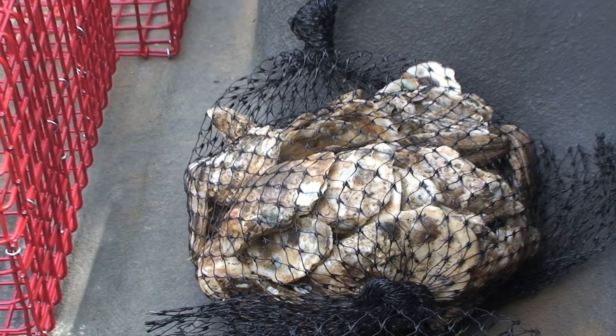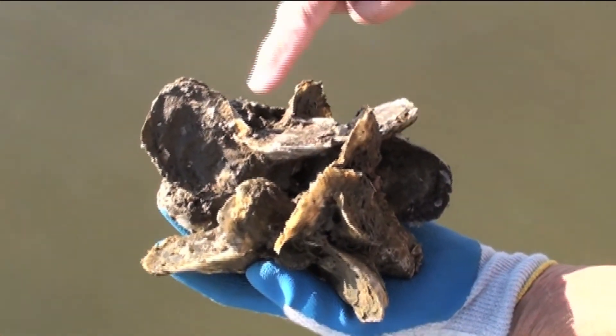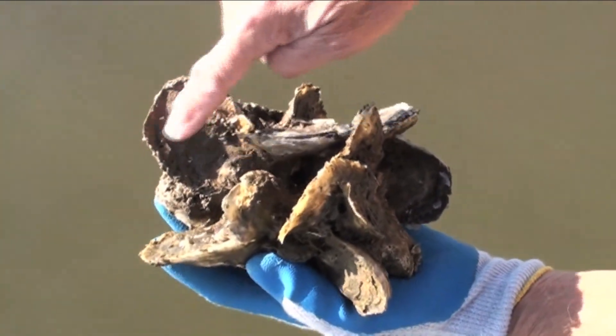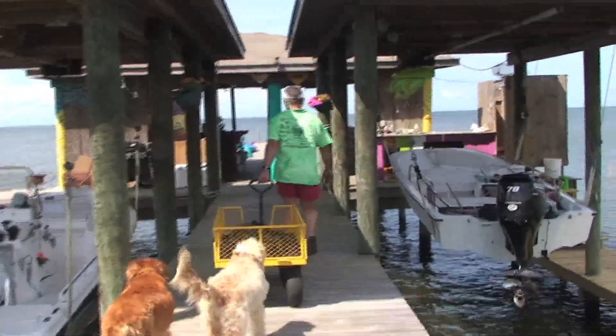They'll clean them each week, and in November we'll come back and collect them all. These small dime- and quarter-size oysters will be on average about 2½ inches by then. We'll take them and plant them in restoration sites around the bay and Mississippi Sound.